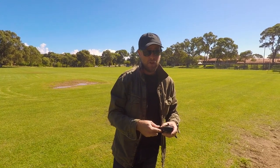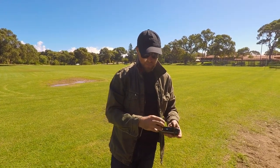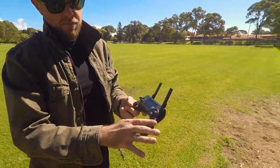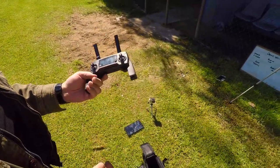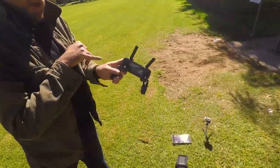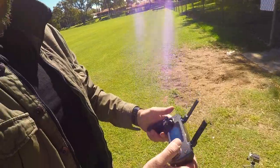Make sure your tablet is charged — that's my definite number one recommendation. Back to the controller: all you do is flip up the antennas and fold out the bottom parts where your phone goes. At the moment I'm using a Nexus 7 tablet, but any phone will slot in there. Plug in to the side and away we go.